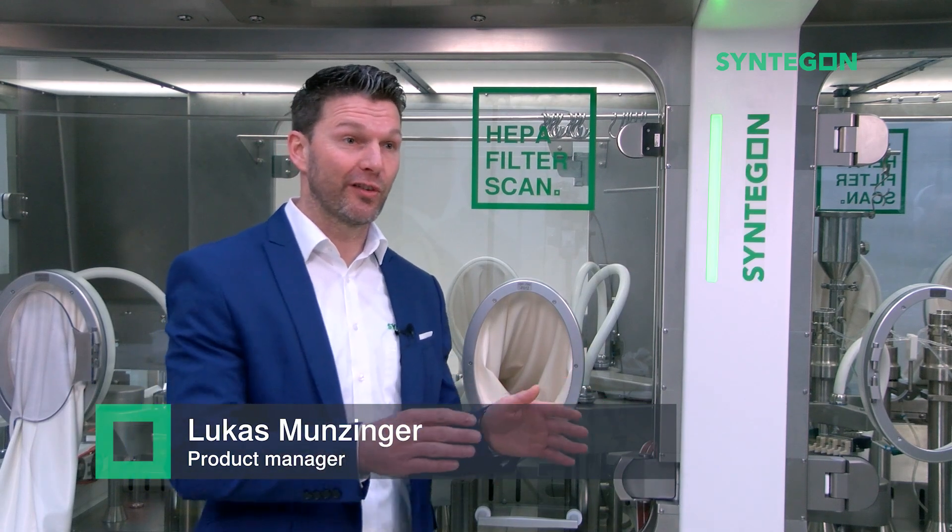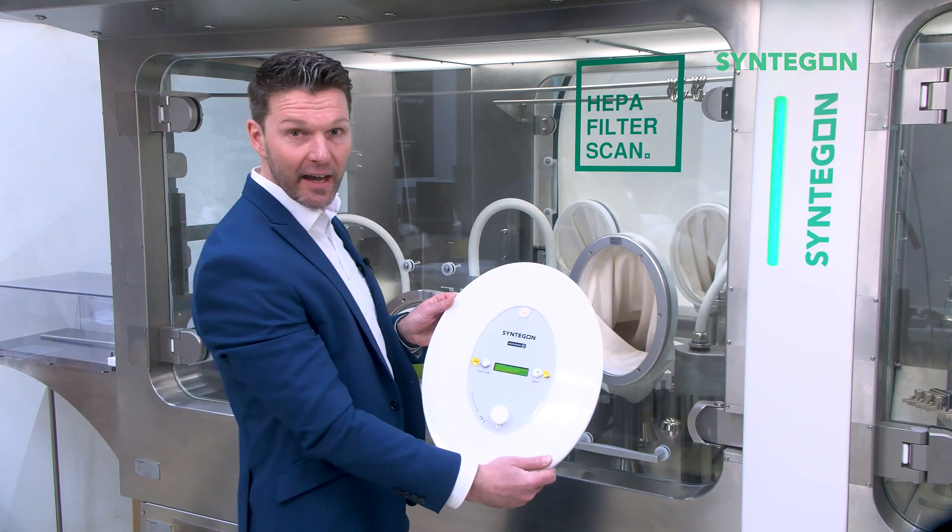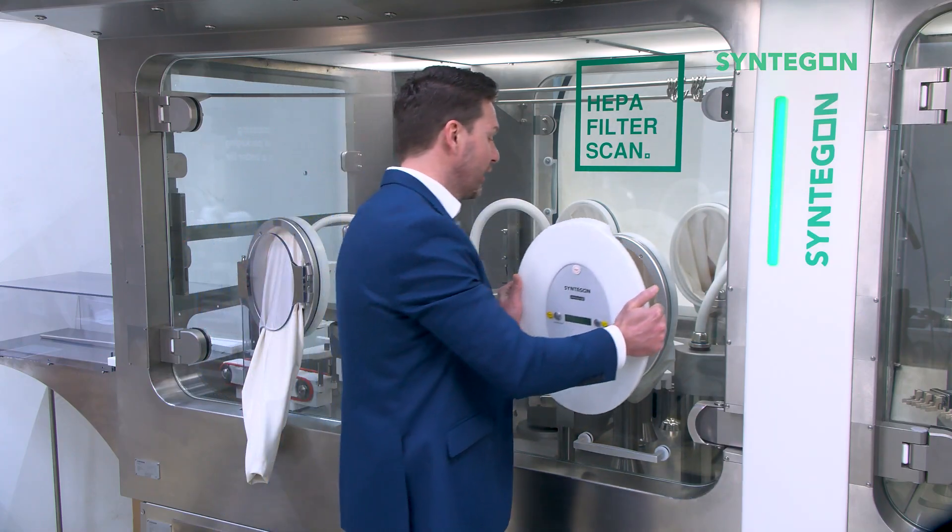No matter which of the different systems you choose, the function of actual glove test performance is fully automatic and easy to do. Insert the test lid into the glove port.